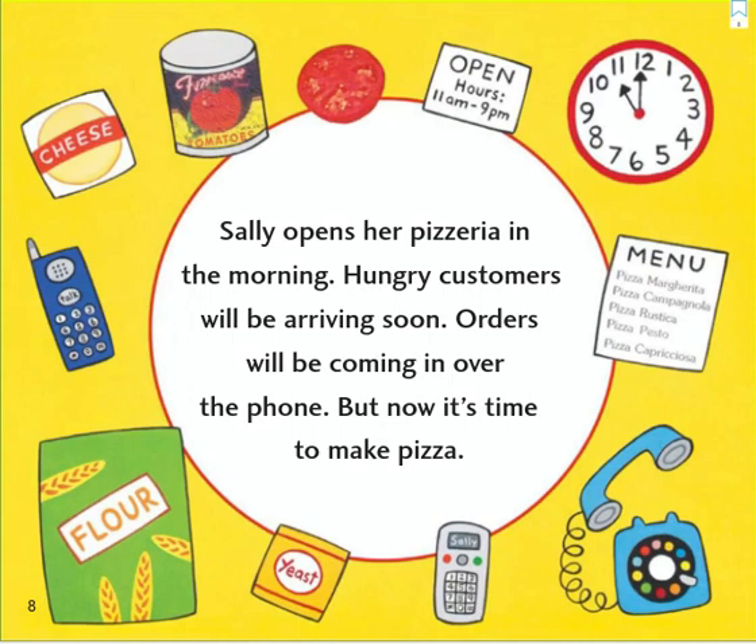Sally opens her pizzeria in the morning. Hungry customers will be arriving soon. Orders will be coming in over the phone. But now it's time to make pizza.